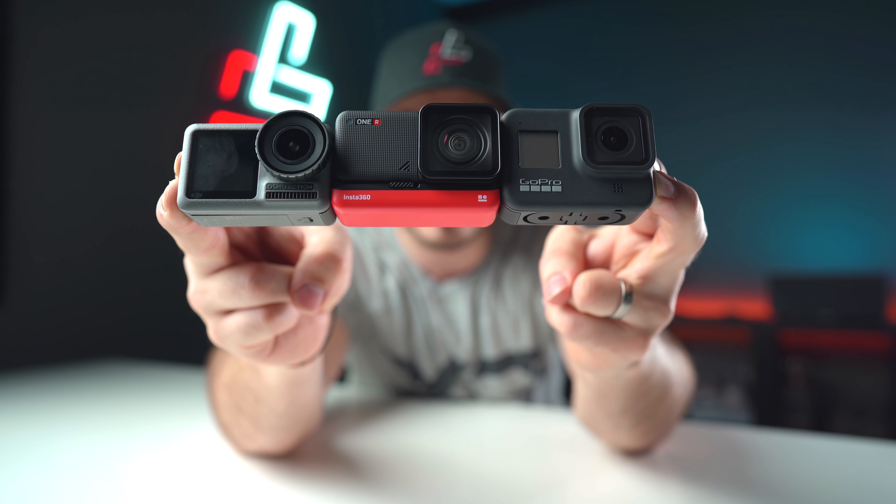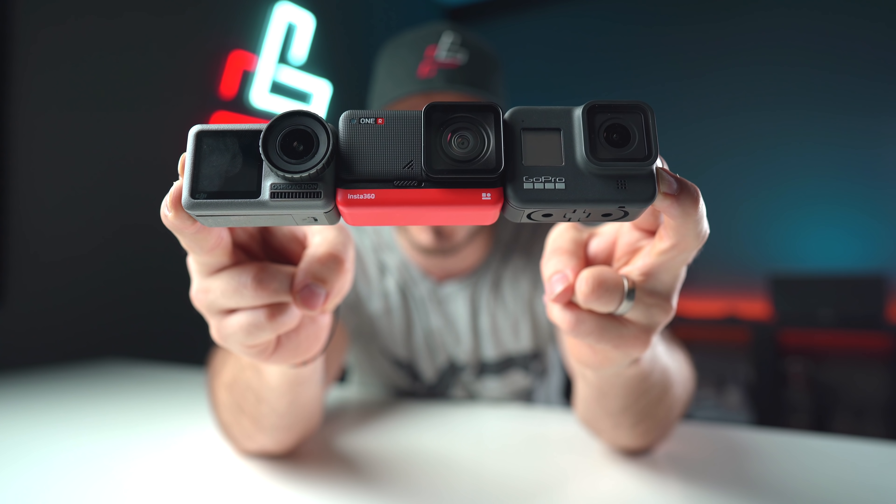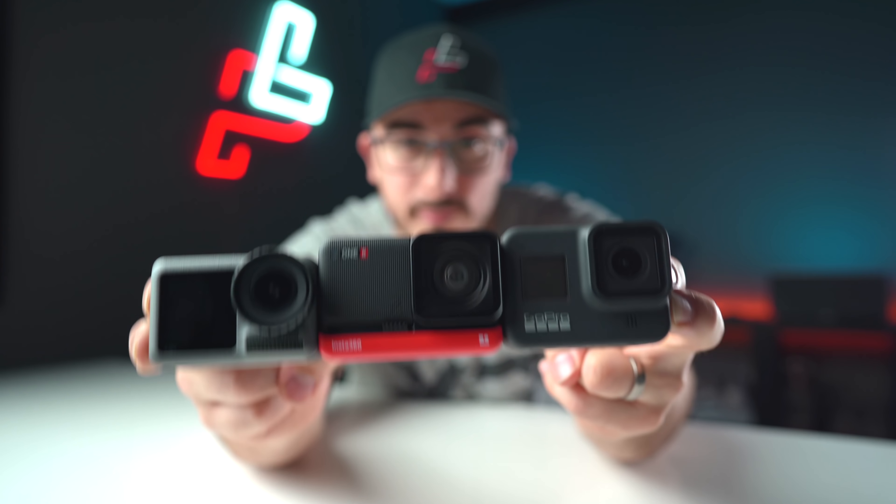In this video we're going to do a comparison between the GoPro Hero 8, the Insta360 ONE R, and the DJI Osmo Action to see which camera is the best camera of these three.